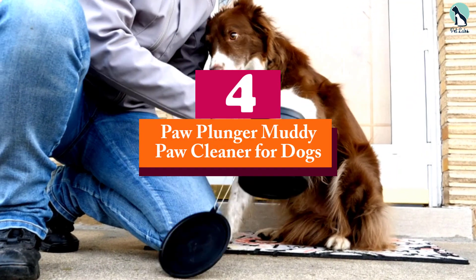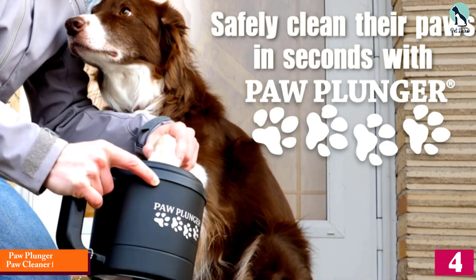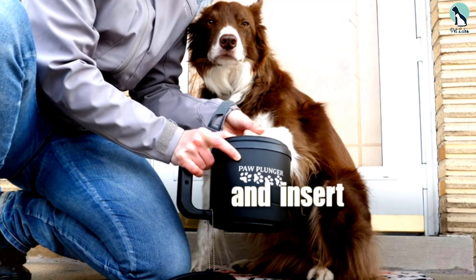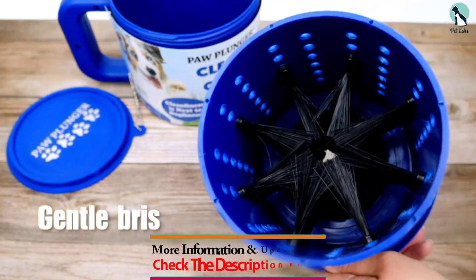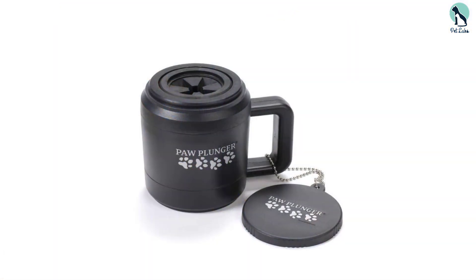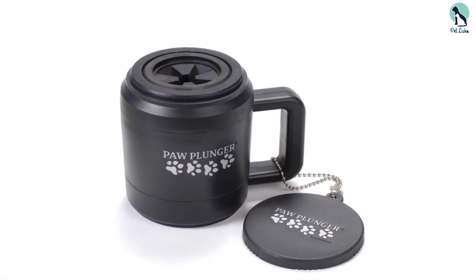At number four, we have the Pop Plunger Muddy Paw Cleaner for Dogs — another great paw cleaner that can scrub dirt, mud, salt, and other contaminants off your dog's feet. As soon as you look at it, you notice it resembles a coffee mug, designed to be easy to carry, with a wide opening for quick and easy paw insertion.